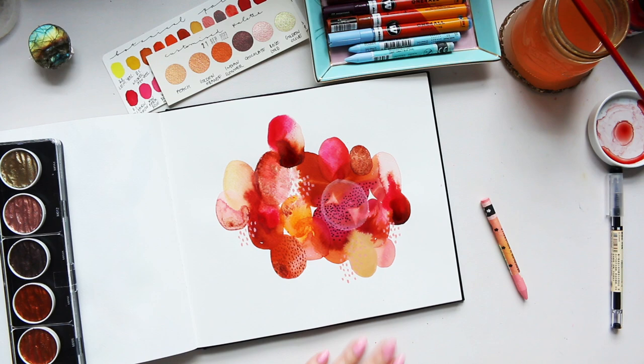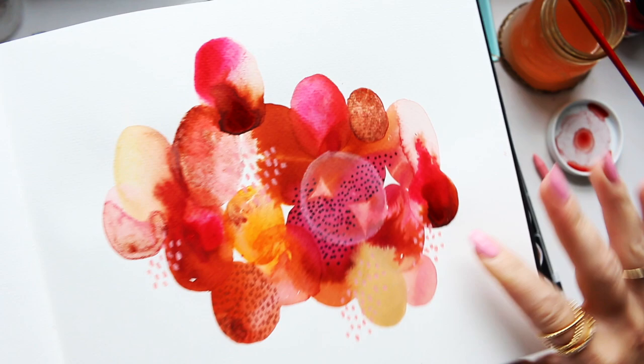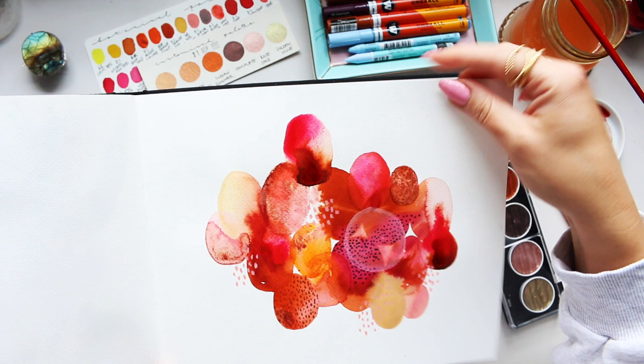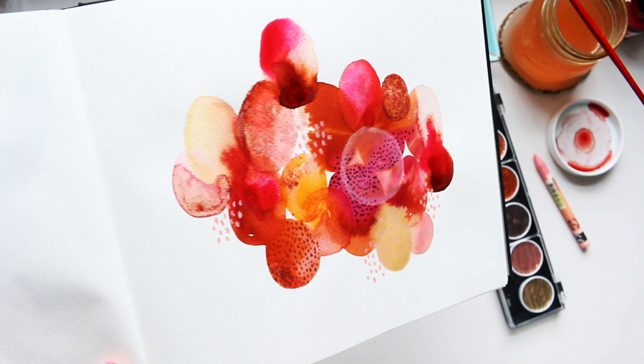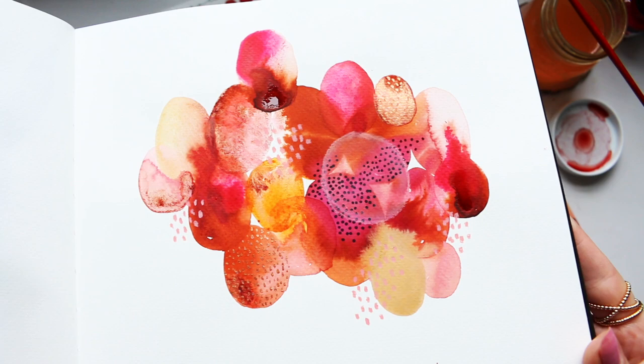So that is it. Everything else is dry but these are still not quite, so I'll leave them to dry naturally — sometimes when you're over-drying things the paper becomes quite warped. We've got loads of different textures here, and I'm glad I added some of this transparent red oxide throughout some of the other colors. It's a lot of fun playing with the color palette.